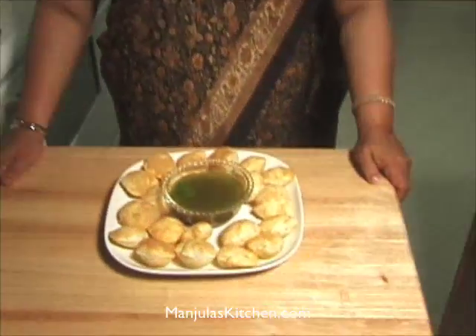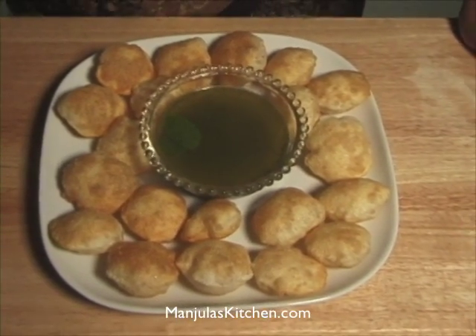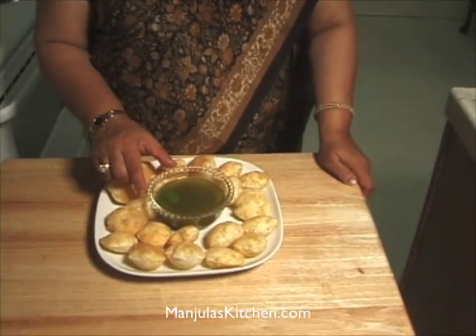Welcome to my kitchen. Today I will be making Pani Puri. This is a very popular snack all over India, also known as chaat. These are small crispy puris eaten with spicy hot water.